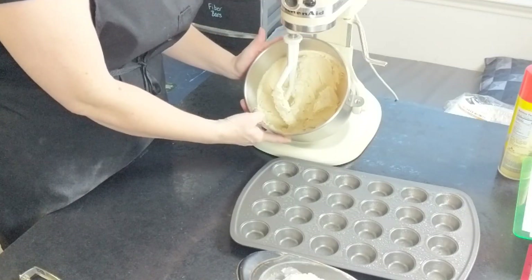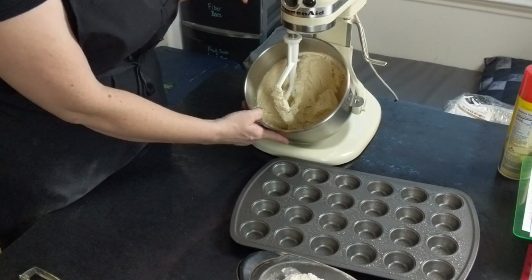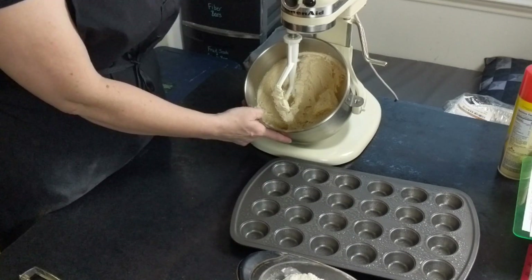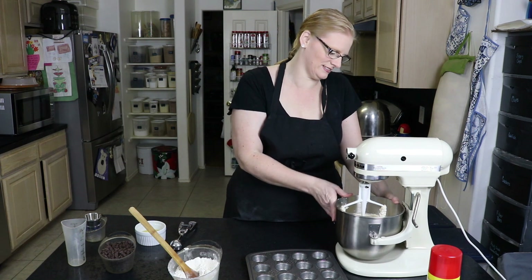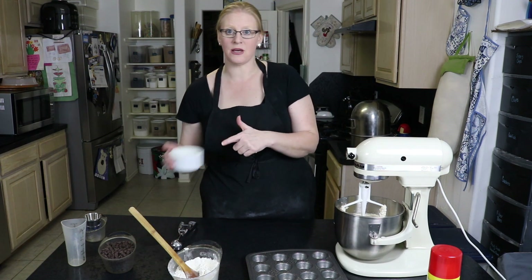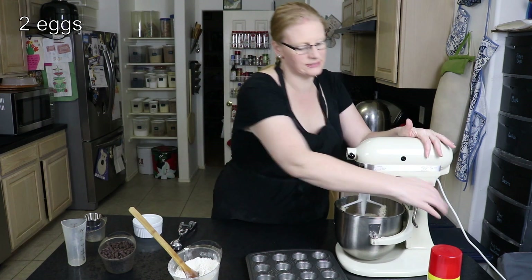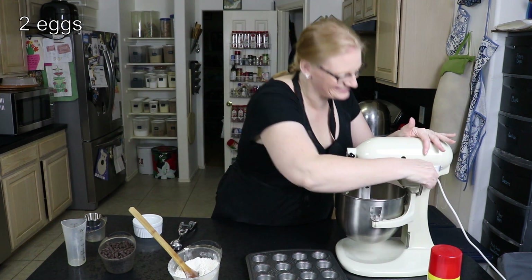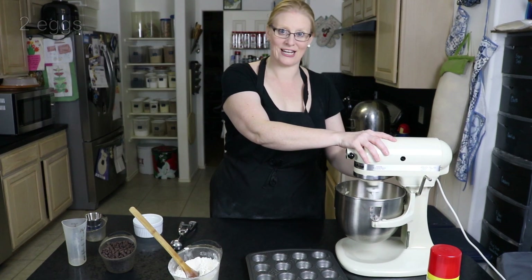If you look, can you see how it changed from all the different components to now it's all light and fluffy and it's got that nice texture to it? Now is the time to add our eggs. I have two eggs at room temperature — slide those right in.